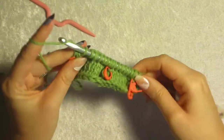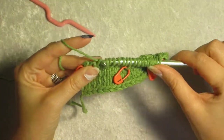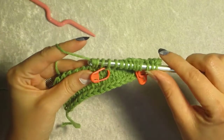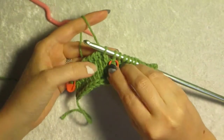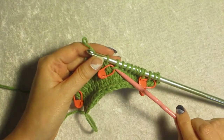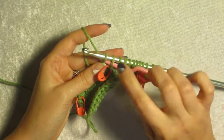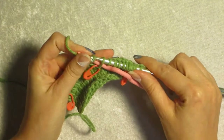Now we need to work our return passes normal until we get to the next wrapped loop: yarn over, pull through two, yarn over, pull through two, all the way back. And we stop just in front of it — don't work it just yet, because we need to bring our wrap up so we can deal with it. Put the last two loops — your wrap stitch and the last stitch worked — onto your cable needle. Push it to the other end of the cable needle.